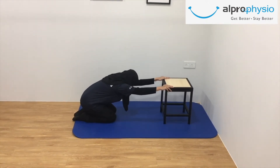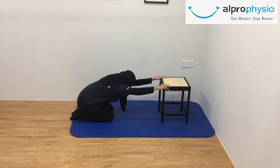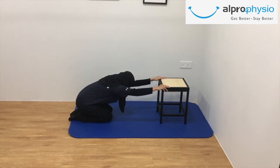Keep your knees directly under your hips while leaning back into your hips to increase the stretch into the upper back. Hold the position for 20 seconds.